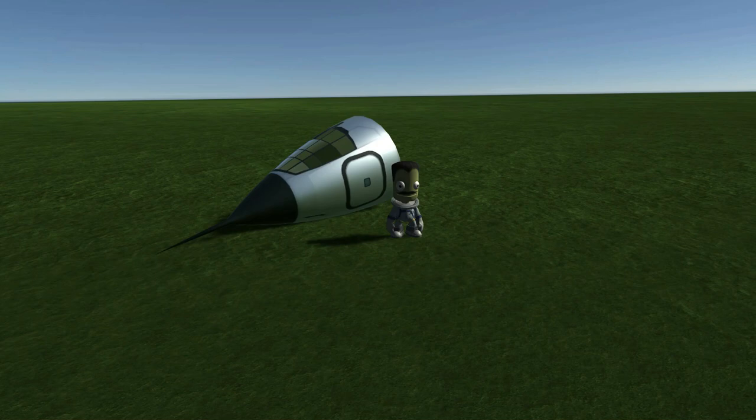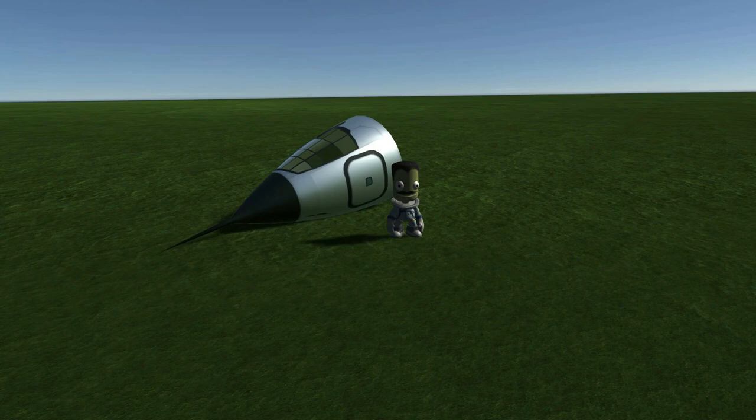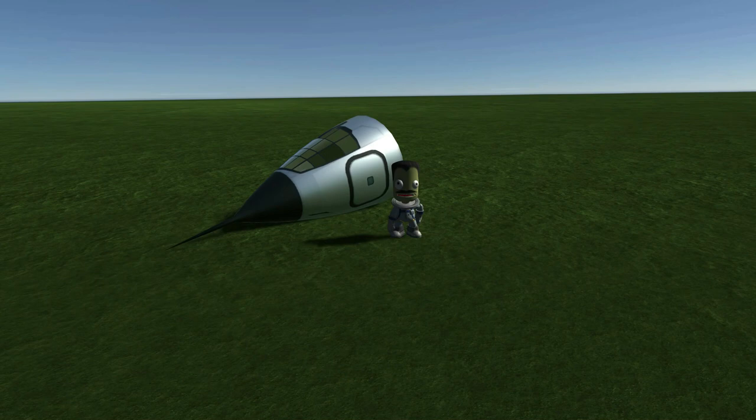With this in mind, the team started making slight adjustments to draft a second version of the MK1, to hopefully fly later that year or sometime early 1954.